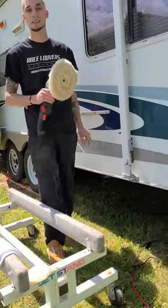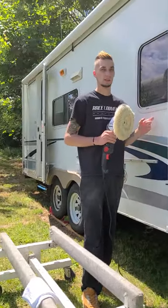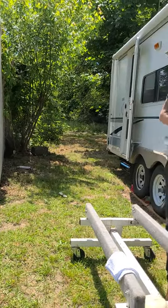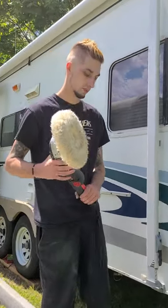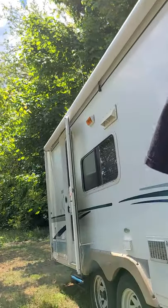The wax is a protectant — it will help that shine, but it's mainly a protectant from the elements so the trailer can't get chalky again. A lot of people miss this step when they buy a camper, and this is the issue. Over the years this is what happens. You've got to keep up with it — it's a big investment.